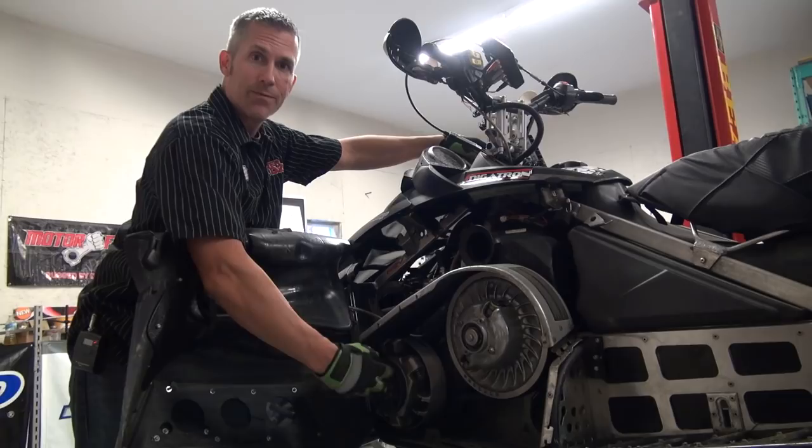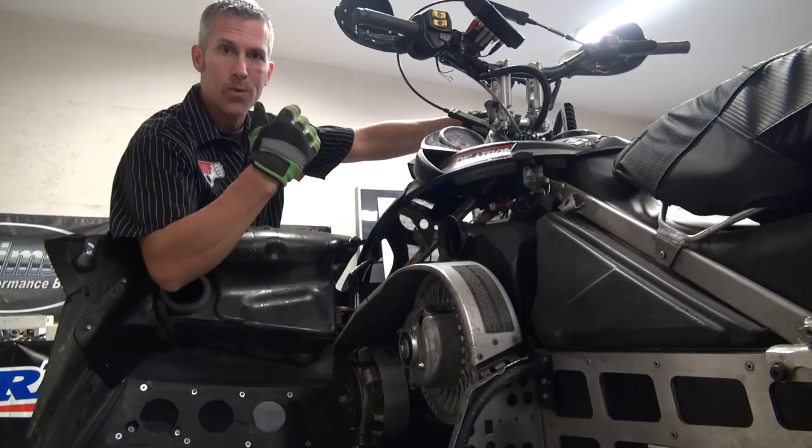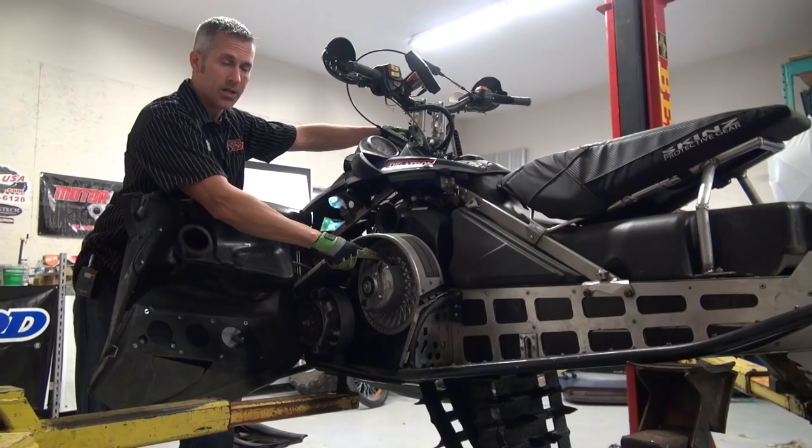I call up Team and say: I want to run in the powder, I weigh 185 pounds, this is what my sled weighs, this is the kind of track I run, this is the altitude I'm running. They send me the clutch all ready to go. The performance you get out of a clutch tuned for your application is outstanding. I didn't have to do anything to these clutches all winter — didn't have to fiddle around with very much. It was great.